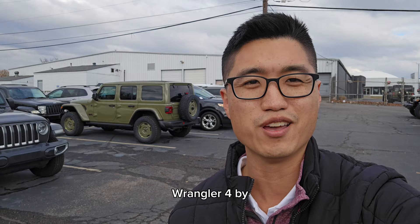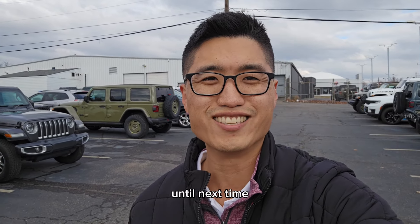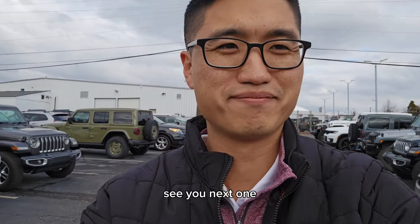2025 Wrangler 4xE Willys. But as always, thank you guys so much for watching and for your support. Until next time, Aaron at Cross Jeep — see you in the next one!